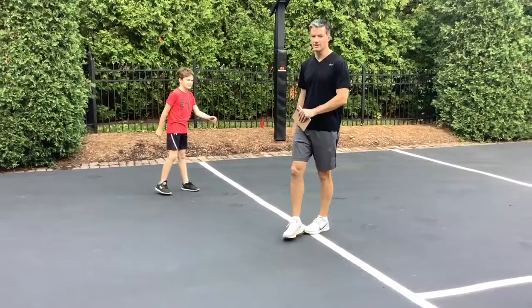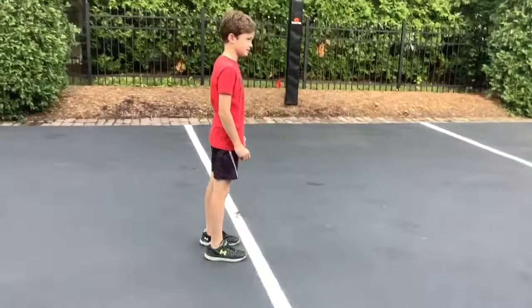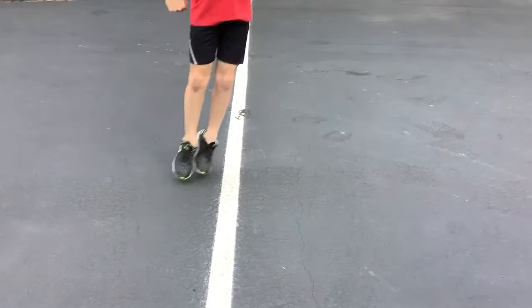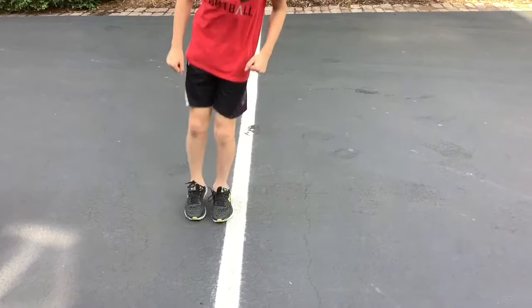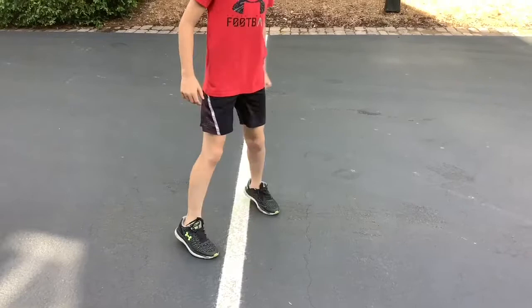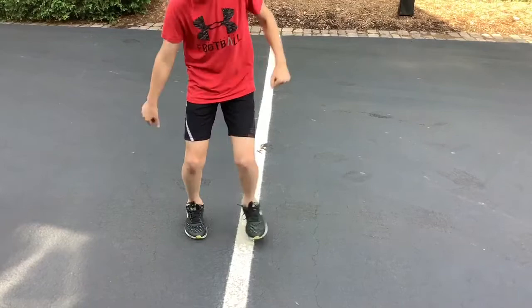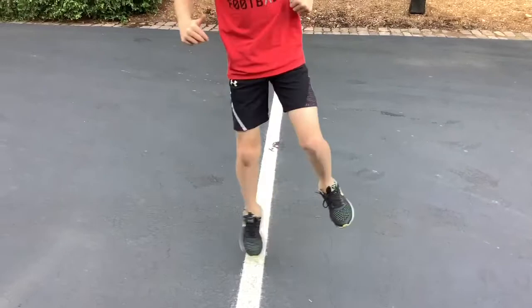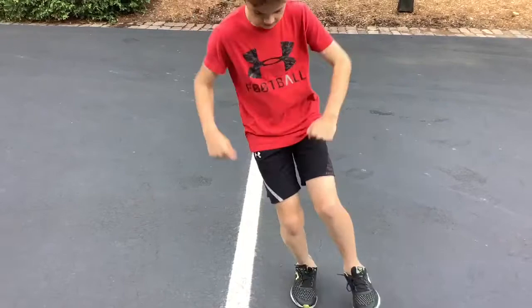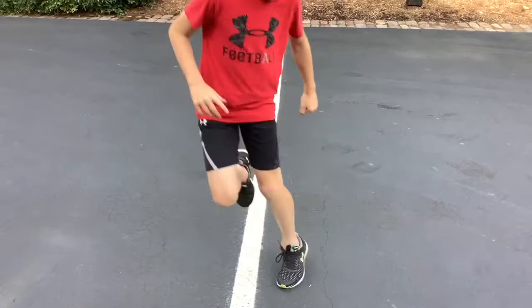Now we're going to do just a few conditioning drills — some line stuff and a few other exercises. Let's start with a line jump. Go side to side for 15 seconds, then front and back. Try and get these right to start and then you can work on getting them faster. Now go right foot back and forth — one foot. Now left foot. You can do this on a sidewalk, or if there's a chalk line, it doesn't have to be anything fancy.